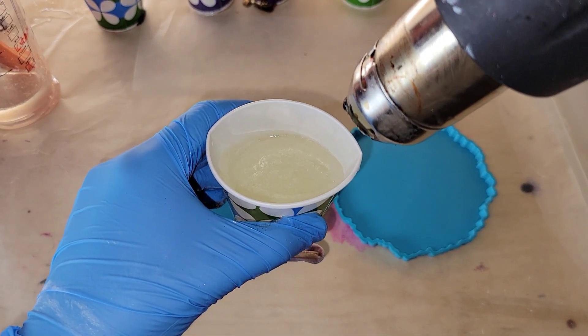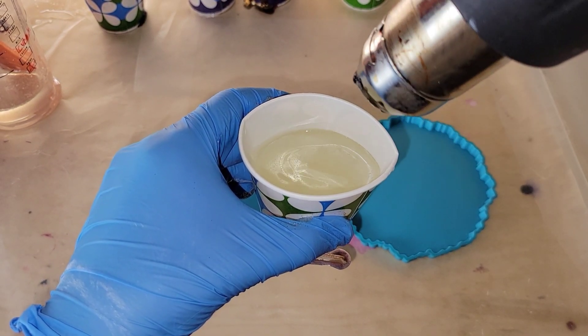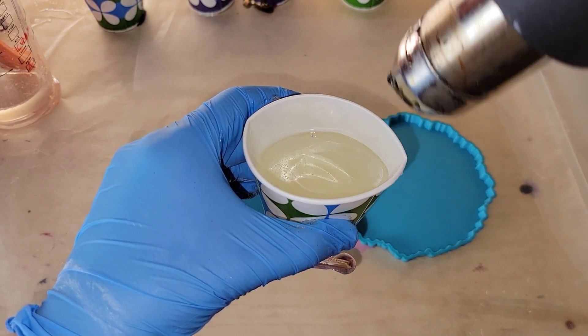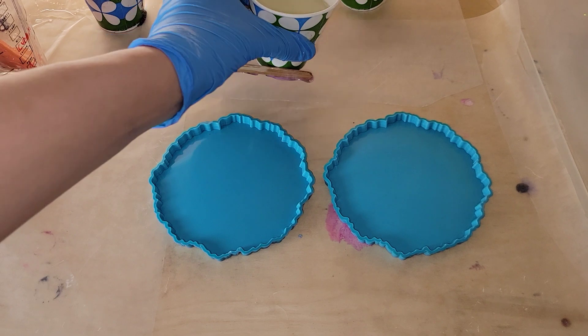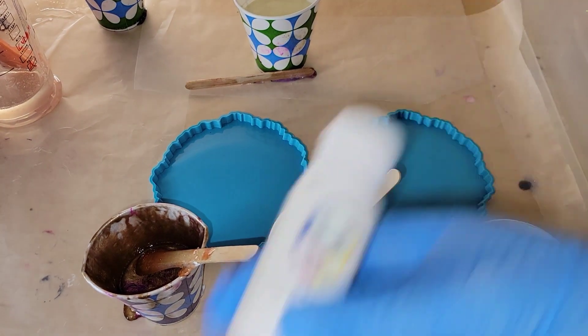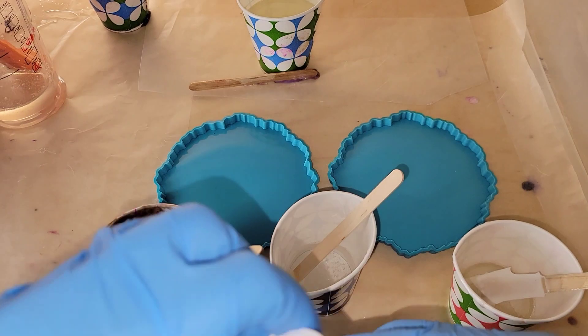I went ahead and mixed up my resin off camera, but I wanted to show you what I like to do: pour my resin into a cup like this, let it sit for about 10 minutes before I pour, and hit it with my heat gun while it's inside the cup. I hit it with my heat gun every five minutes to pop bubbles before I pour it into my molds. I'm going to be using the Surf's Up white tint from Island Micas and More.